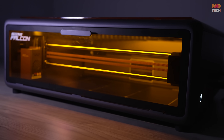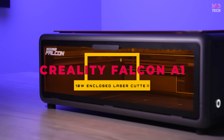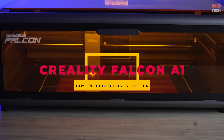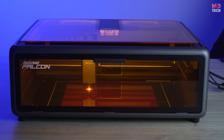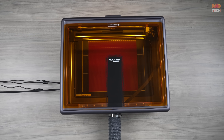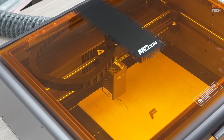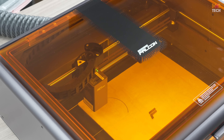We're diving into the world of high-speed laser cutting and engraving with the Creality Falcon, a 110 watt enclosed laser cutter and engraver. Whether you're a DIY enthusiast, a designer, or just someone who loves turning ideas into reality, this powerful machine is here to make your creative journey easier and smarter.